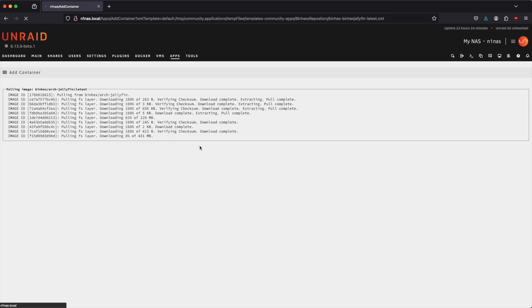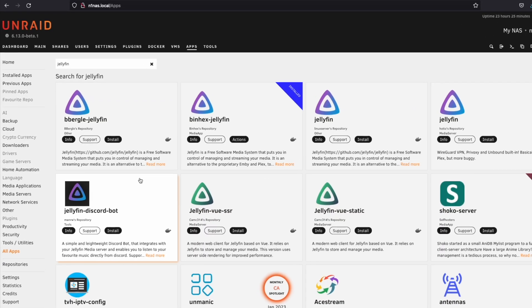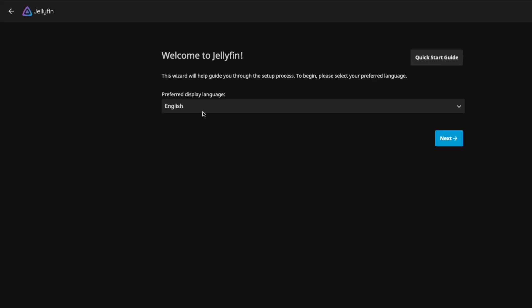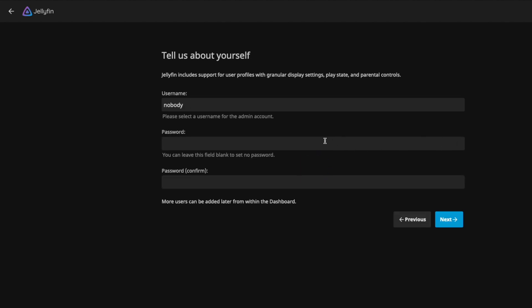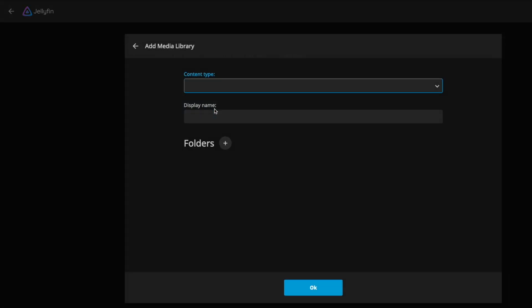When it's done we'll come back to it. The container is done and already running. Let's click done, go back to Docker, and we can see it's already started. Let's get into the web UI and set it up. Click next — you can give it a username and password if you'd like. I'm going to leave it open since it's on my local network but you can always come back and do it later. We can add some media.